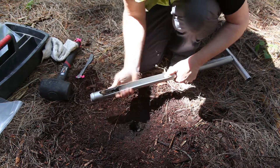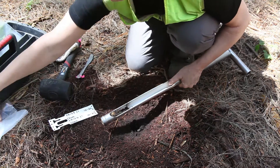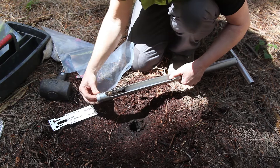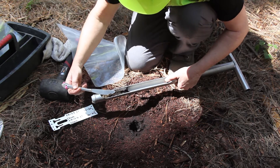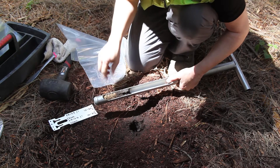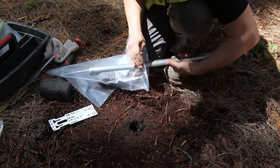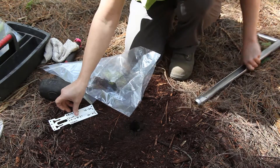We then get our sample bag, labelled down to 20cm. We push the core up — and you can see there is a little bit of contamination, so we take that off, it was a darker colour. Then we place the sample in the bag with the tag.